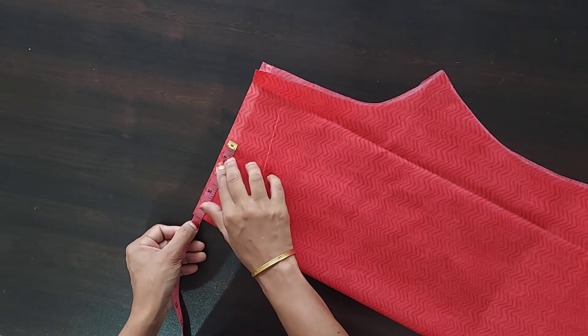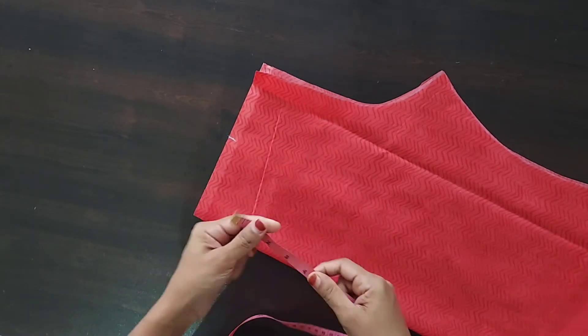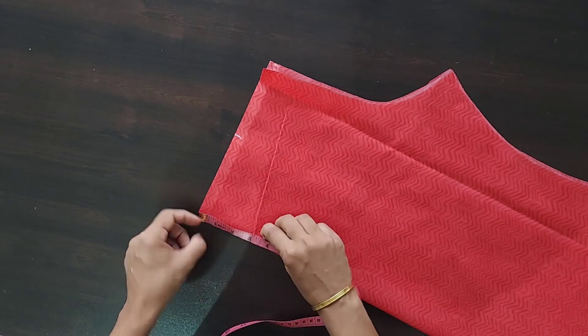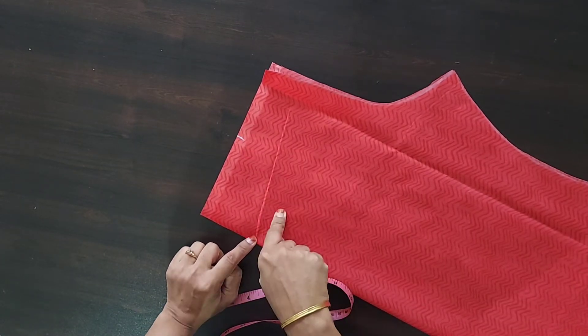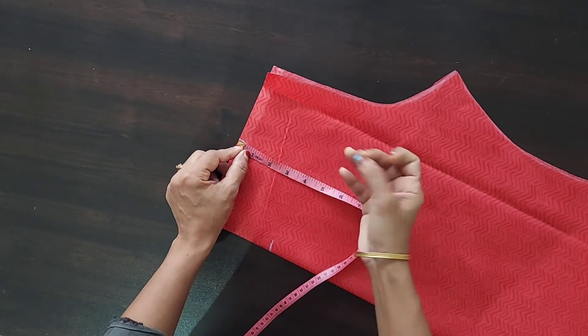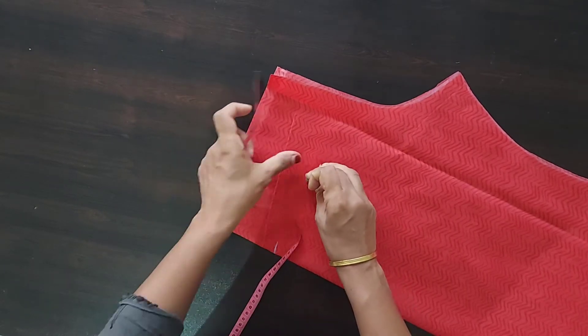I'm going to lay my foot out — 4 inches from the bottom. In this range, the length goes to 3.